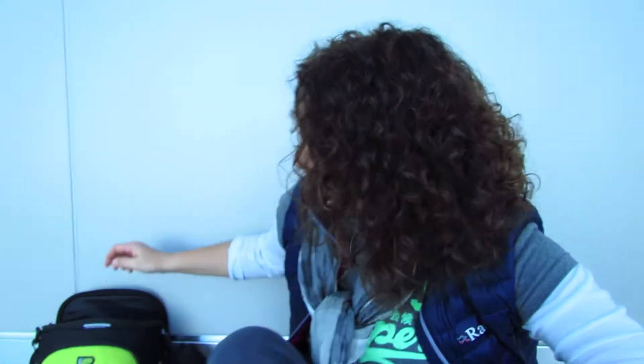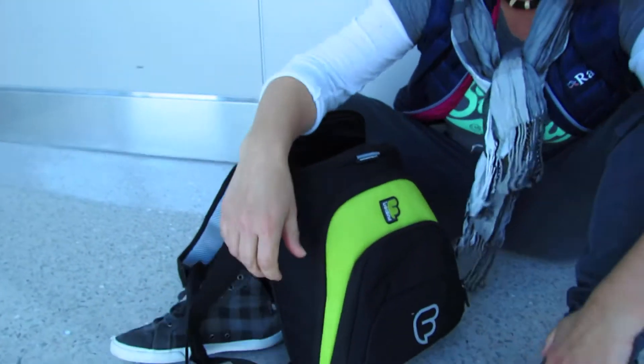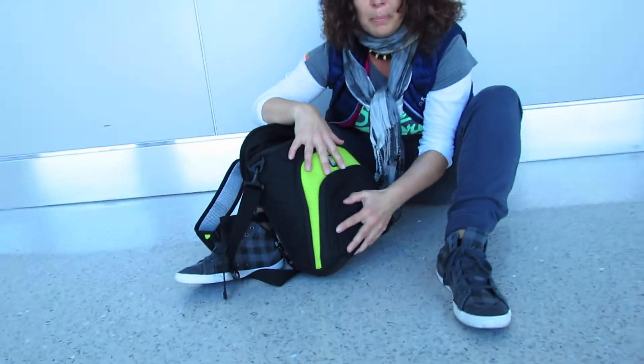Hi, Amanda Wheatley at Fusion Gig Bags. We're at LAX Airport, and I'm travelling back to the UK, and the bag that I'm travelling with is the micro workstation. So this is the cute little bag that I've got, and I just really want to show you the things that you can actually fit in the bag.